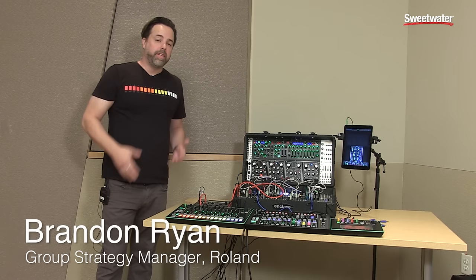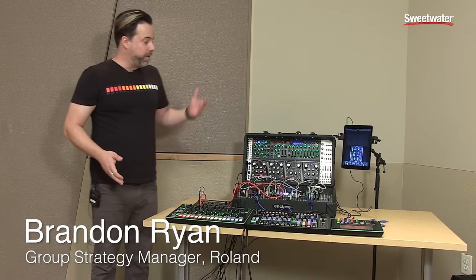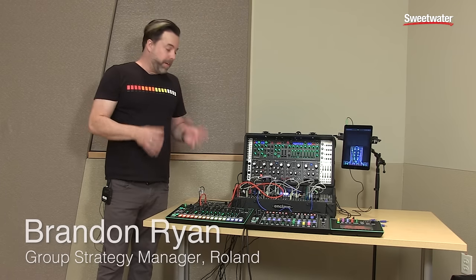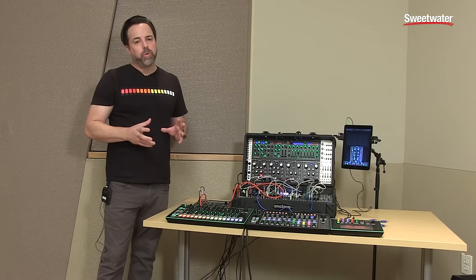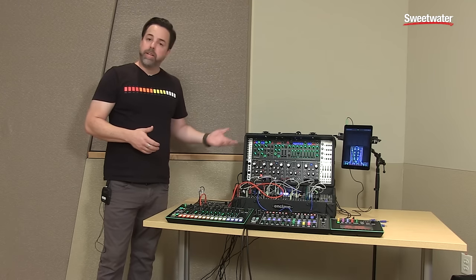Hey, I'm Brandon Ryan from Roland, and today I'm here to talk to you about the Aera Modular Effects. Particularly, we're going to talk about the Demora, which is a very high-resolution delay. It has a range of 20 microseconds all the way to 10 seconds, so a really, really smooth response and really amazing sounding delay.